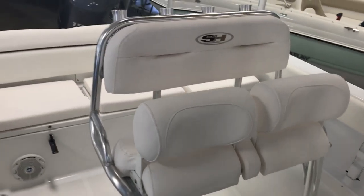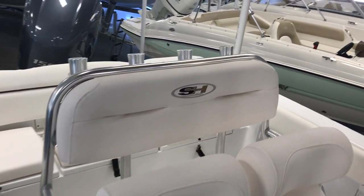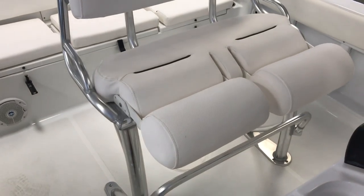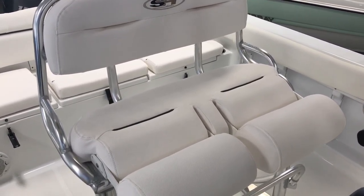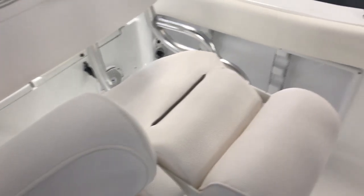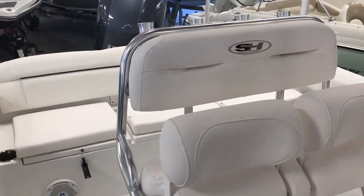The leaning post we have here features a backrest, rocket launchers, and bolsters. You've got four rocket launchers on the backrest. These bolsters flip down to give you a nicer seating area and the footrest folds down too, so if you're just going on a long boat ride it makes it feel more comfortable. A lot of leaning posts have a real short seat which makes it a struggle to sit on. When you're going on a fishing trip you can flip these up, which gives you higher back support and more room between the leaning post and the console.